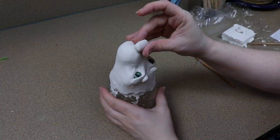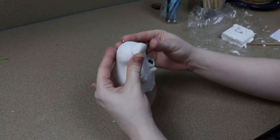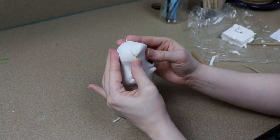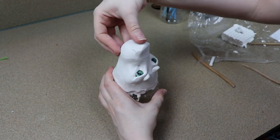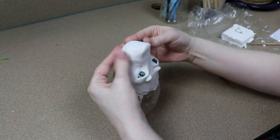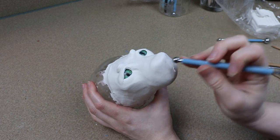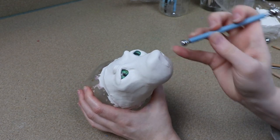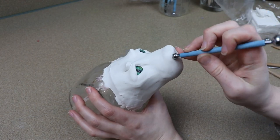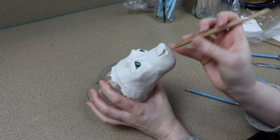Once I was happy with how the eyes looked, I'm going to move on to the snout and making the nose and the mouth opening. The snout for this piece is going to be quite large. A lot of my creatures don't really have very bulbous snouts — usually they're kind of thin — but for a lion, you need something that's pretty solid. So I'm going to start building up my clay, messing around with the shape of the nose, and then working on adding the lips to define where the mouth is.